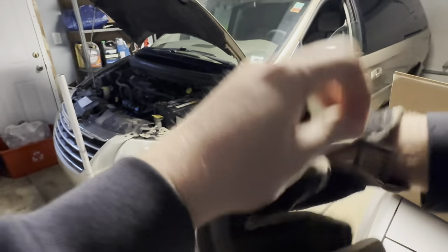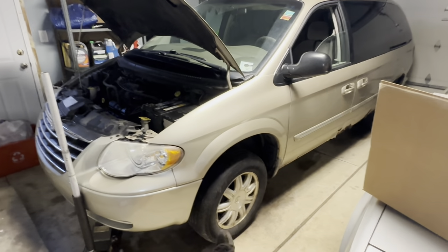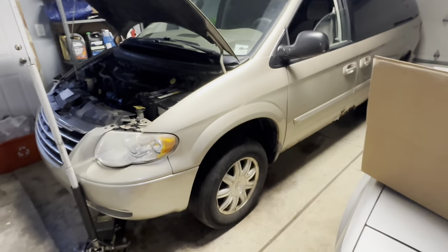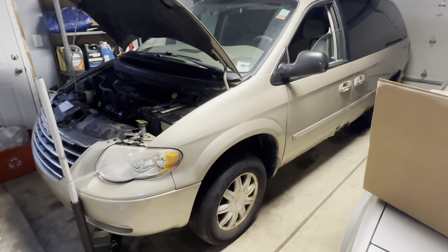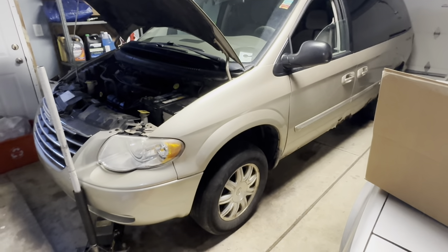What's going on guys? Welcome back to the channel. This time we're working on a 2006 Chrysler Town & Country. This one was brought to me with a complaint of no power steering. The owner took it to Pep Boys where they diagnosed the power steering rack is going out. I feel like that's pretty common on these Chrysler vans around this time period.